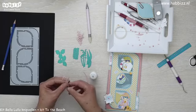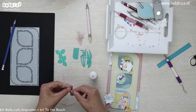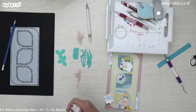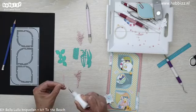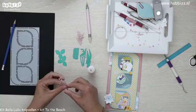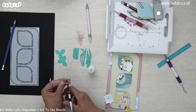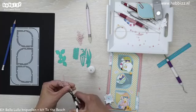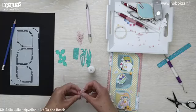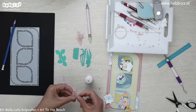Ik ben gewoon weer een beetje mijn oude beroep aan het uitoefenen — een boeket te schikken. Dat was ook leuk, dat was hartstikke leuk. Dat was eigenlijk ook mijn hobby, dus had ik van mijn hobby mijn werk gemaakt. Maar helaas, jaren later ging het niet zo goed met het bedrijf. En het tweede blaadje. Een toefje gemaakt van de lelietjes van Dalen.